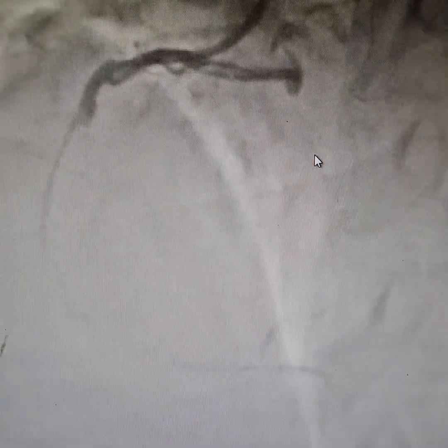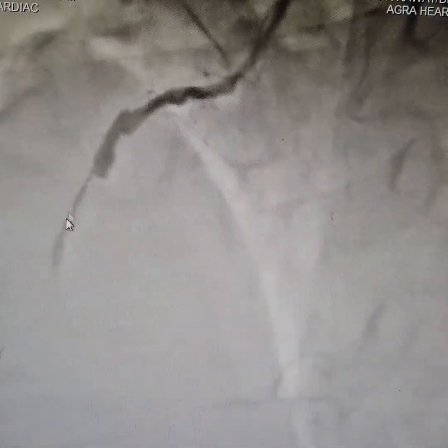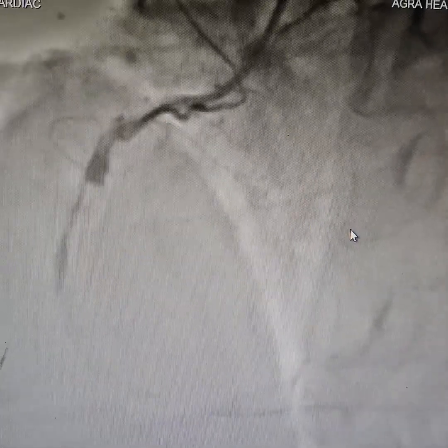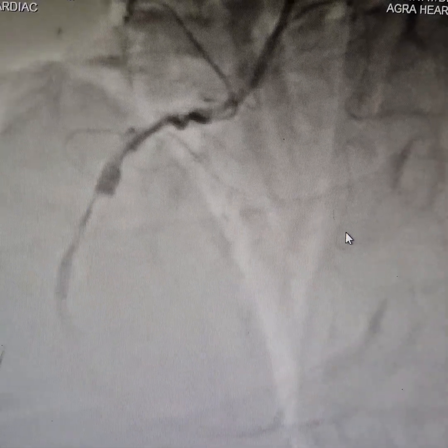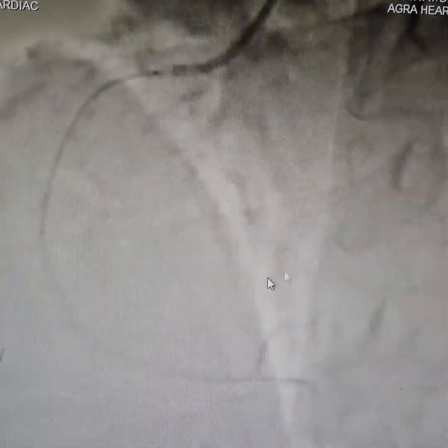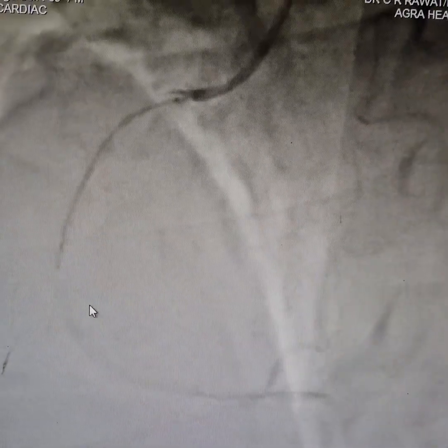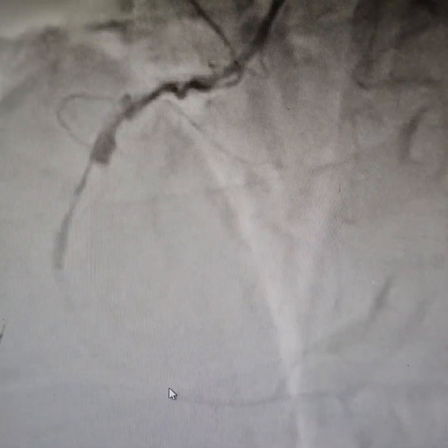Always remember that you should only put a stent when you can visualize that there is flow. If you put a stent in TIMI zero flow, you are going to get TIMI zero flow. The flow that you generally get at the start, or just before you put a stent, is the flow that you might get after stenting. So we have restored the flow and now we are checking where to put the stent.